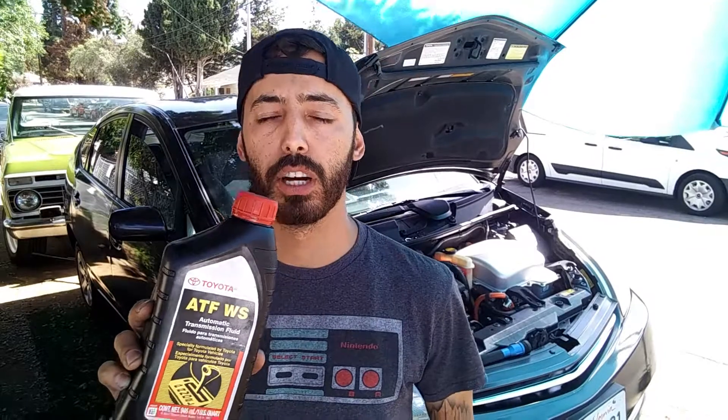You need to use specifically Toyota Fluid — the Toyota ATFWS Fluid. You're going to need four quarts; that's just going to be for a drain and refill.